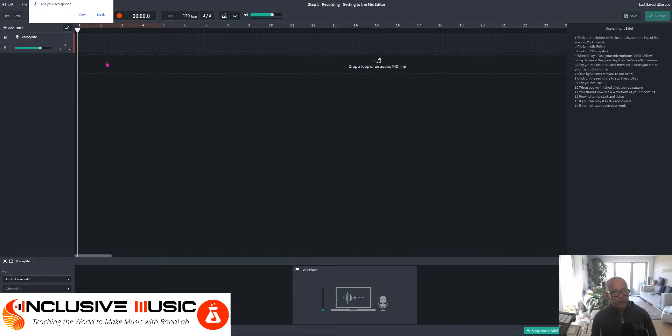In the top left hand corner here you'll be asked if you want to use the microphone, and we want to allow that. Now you can see in this area there's a monitor picking up your voice or your instrument. Clap to see if the green light on the voice mic moves.